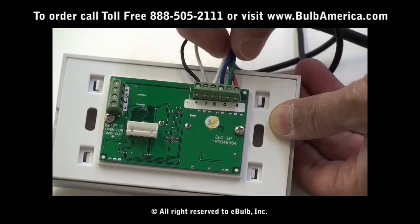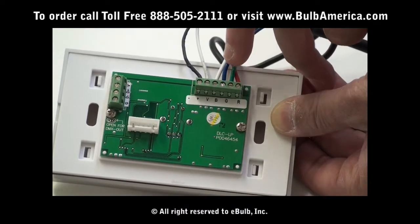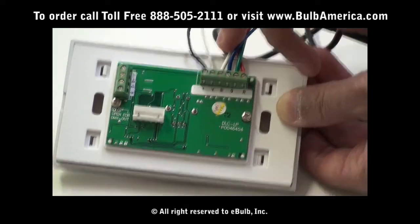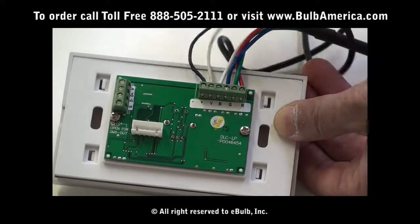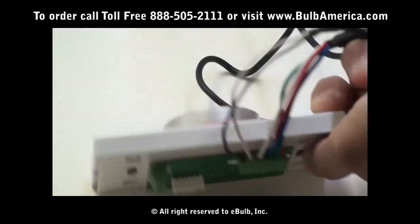That's how your lights get connected. Your red has to go to your red, your green has to go to the green, your blue has to go to the blue, and whatever other color there is — if it's white, black, or any other color — goes to the V. That's how you connect your Pavo connection cable to the StarStream.